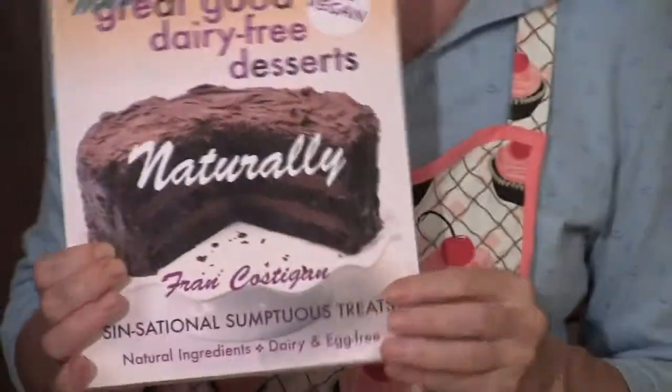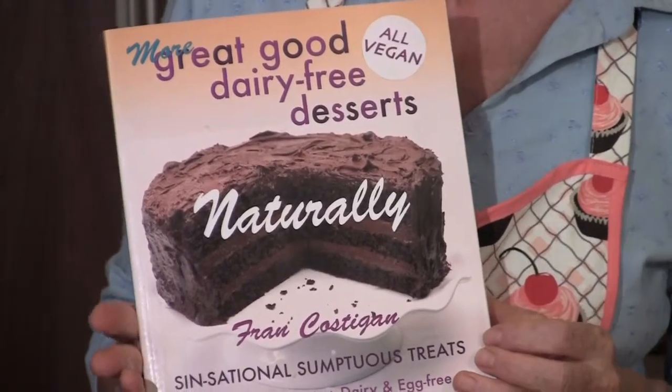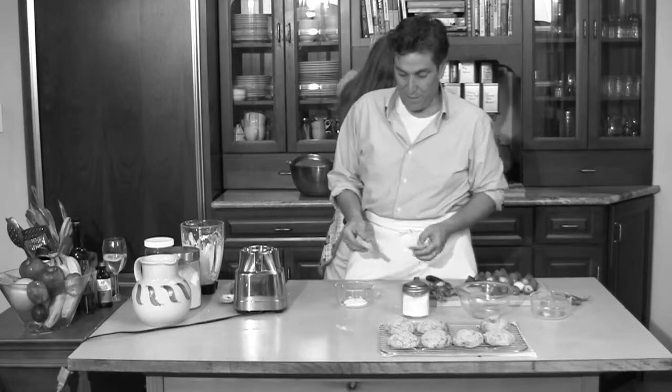She's also got another book coming out — a vegan chocolate cookbook. It's gorgeous. I saw it the other night online, and I want to see my own personal copy signed to me, Fran. Fran's amazing; she's doing great work.